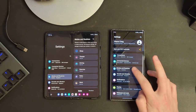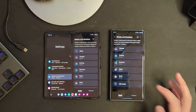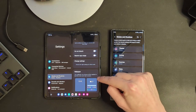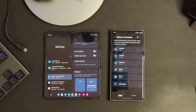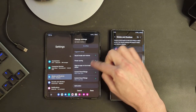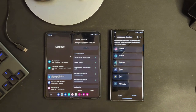If you go into your settings and into modes and routines, there are some additional settings here as well. You're actually able to set a wallpaper depending upon the mode that you are in — so if you're in work mode or sleep mode, the wallpaper can actually change. You can also set all sorts of different scripts, kind of like a Bixby routine, to change all sorts of different settings.